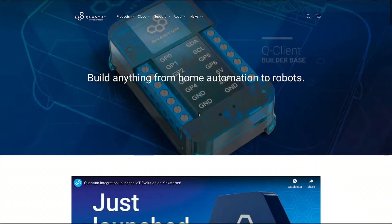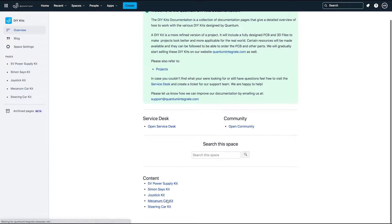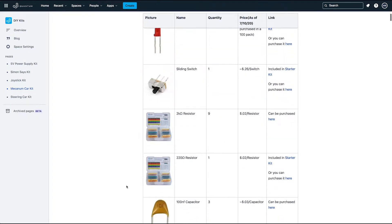Before we start, you can find all related information about the Mecanum Car such as application and firmware files, bill of materials, diagrams and schematics on our documentation page. The link to the documentation is available in the description below.